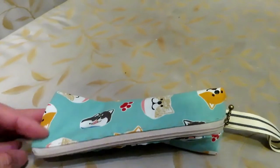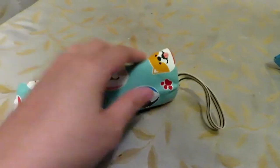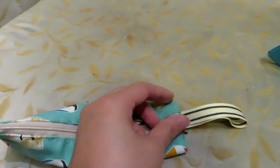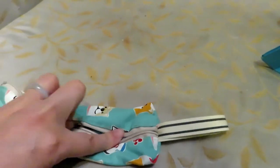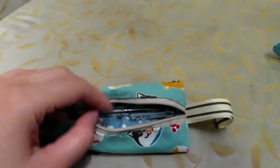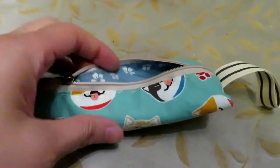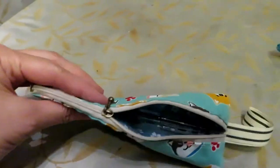This is another pencil box I made. It looks more three-dimensional because the folding at each end is different. There is also a ribbon at the end and you can see the lining is a different fabric. It's also hand-sewn and it doesn't have to be perfect.